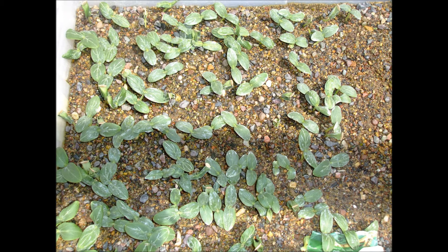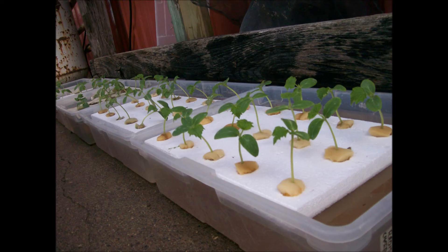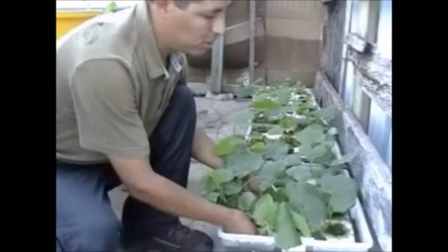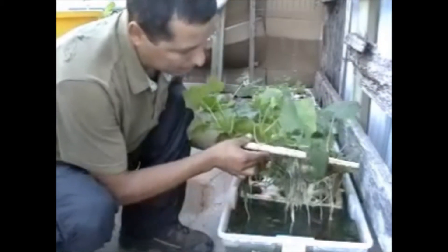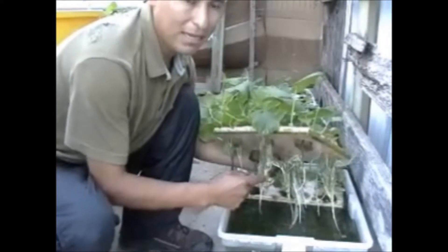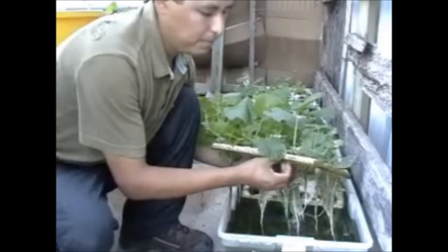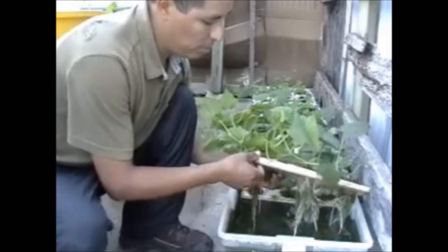These plants here are cucumbers. This is lettuce that I am going to put into the pipes later. Here you can see cucumbers planted in boxes with water and mineral salts. I am going to lift this styrofoam up so you can see that the roots are only in the water with nutrients.